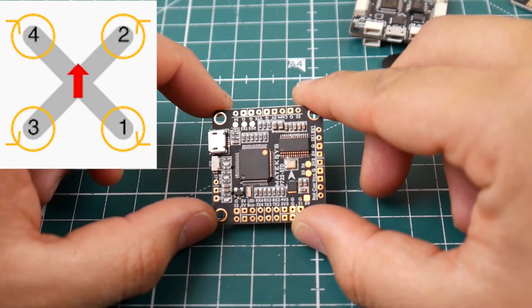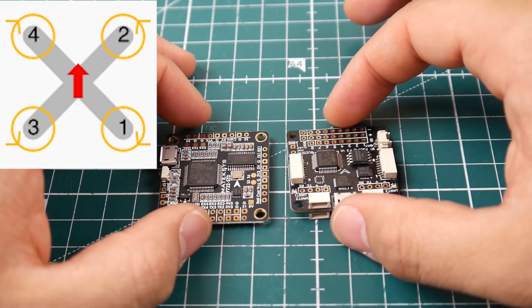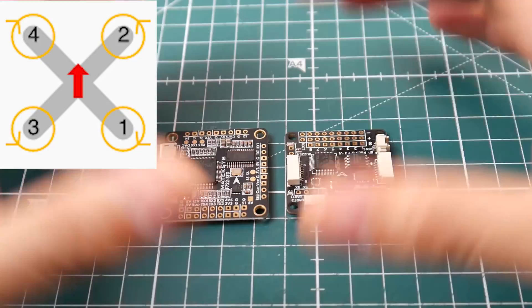And that's basically how you connect a flight controller. We'll get into cameras and VTX in a different episode, and we'll also cover all-in-one flight controllers and 4-in-1 ESCs, keeping everything as quick as possible. That's going to wrap it up for this video. I really hope it helped someone. Please consider joining my Patreon to support the channel. If you have any questions or suggestions, feel free to let me know, and please don't forget to like, share, and subscribe. See you guys, take care.